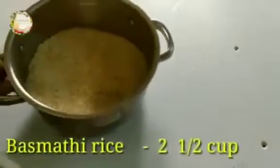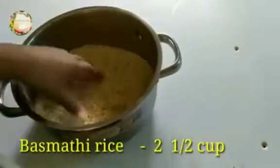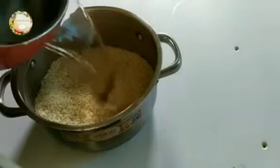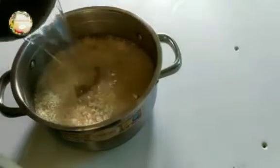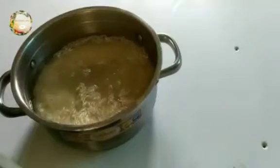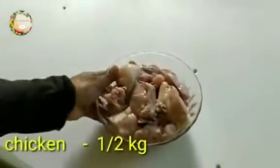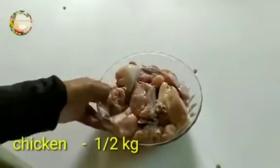First, we have basmati rice and a little bit of rice. We have one cup of basmati rice. Then I will add half kg chicken.